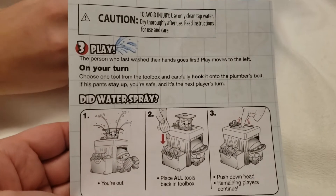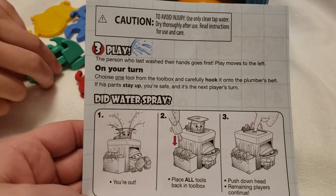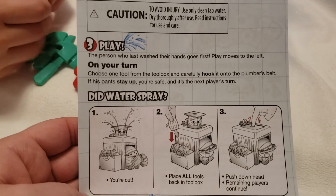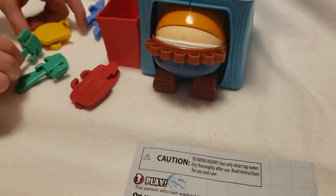The third step says to play. The person who last washed their hands goes first. Choose one tool from the tool bed and carefully place it on the hook on the plumber's belt, and if his pants stay up, you're safe, then it's the next player's turn. Just like we were doing.